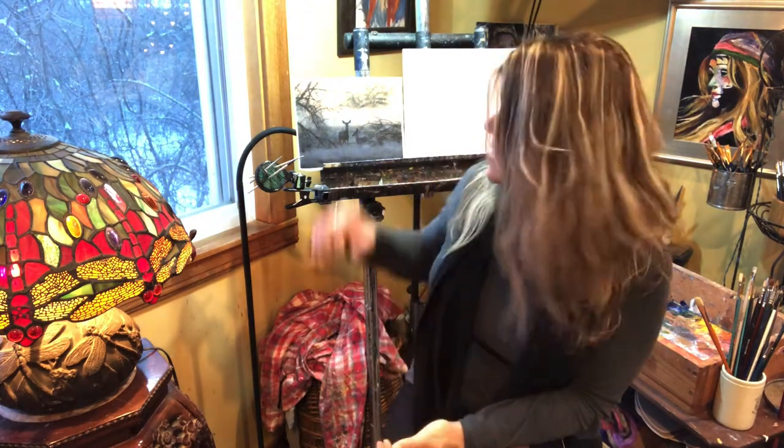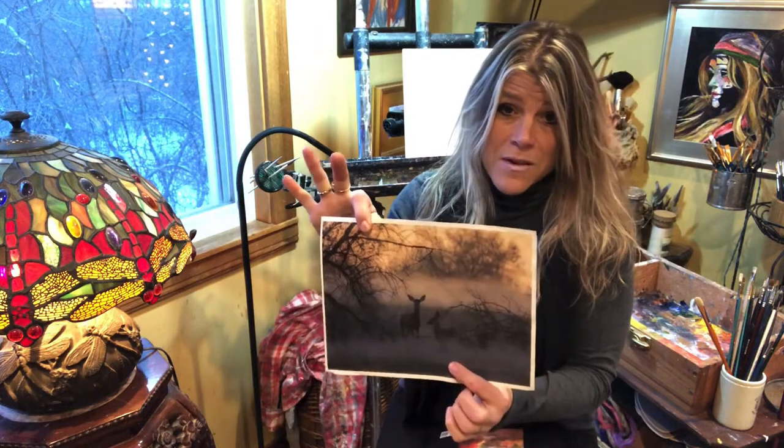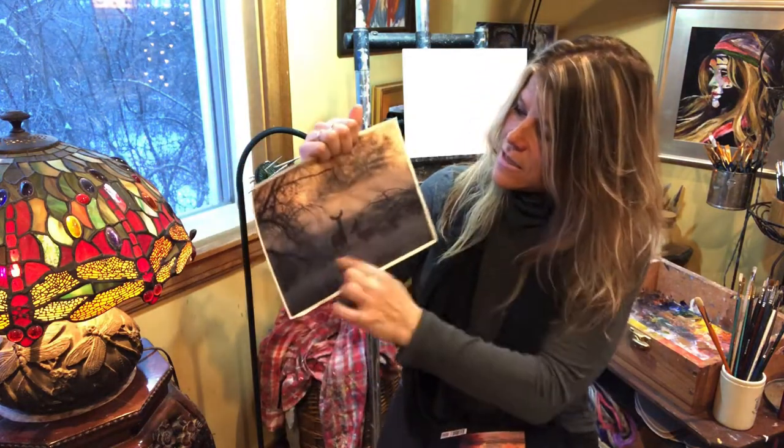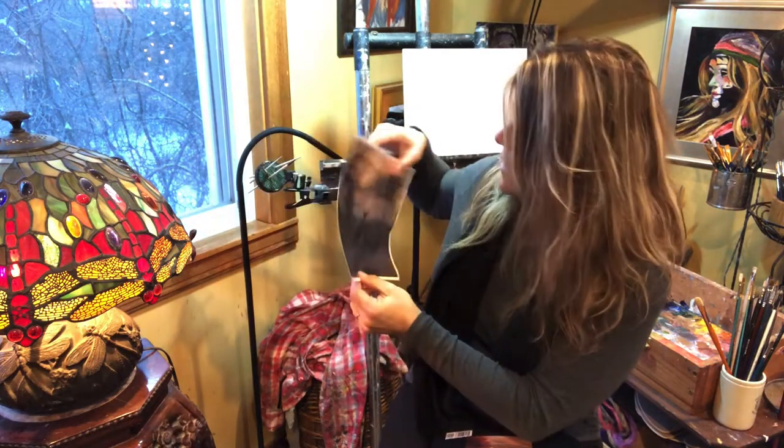Hi and welcome back to Studio Tamara the Mystical Painter. Today we are going to be doing a plein air painting in the studio. If you don't have fancy televisions or cameras you can just take a photograph and print it on your computer paper. We're going to be doing a little abstract plein air scene with a couple silhouetted little fawns in there.